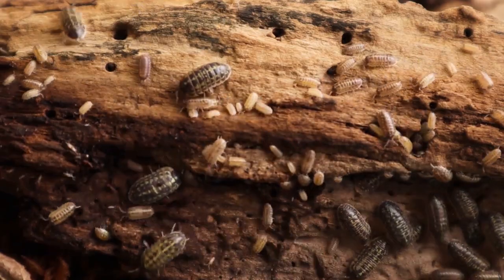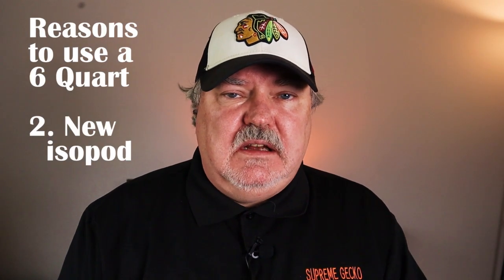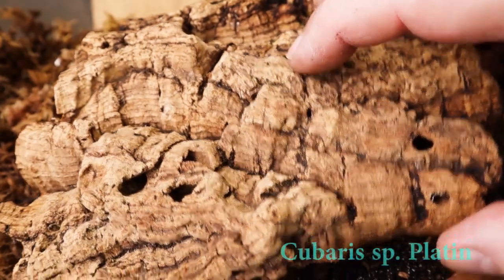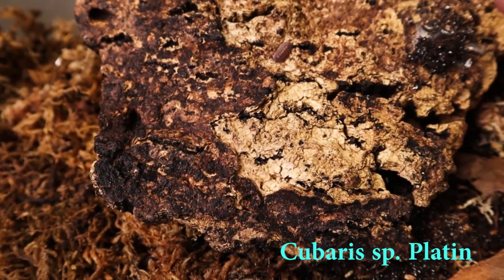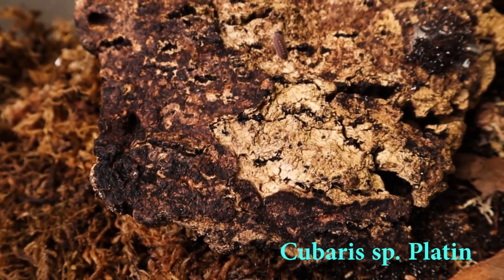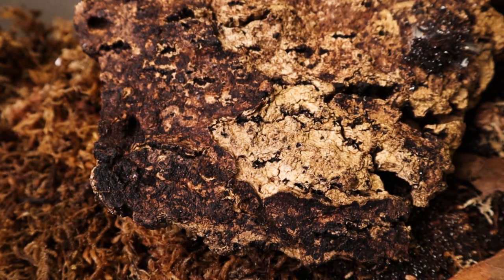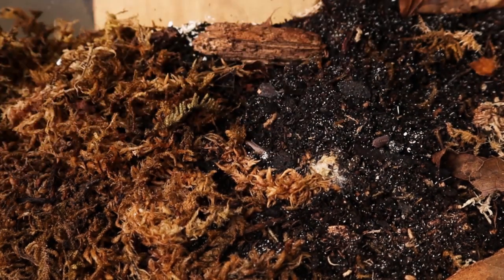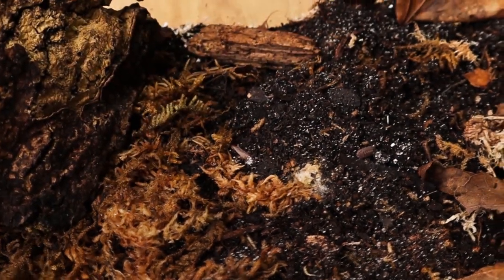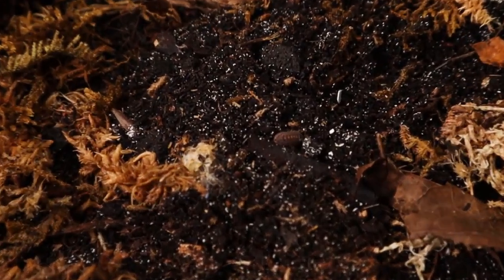The second reason I use small six quart enclosures is for a new isopod setup. If I'm starting a new isopod, I'll set them up in a six quart so I can manage that group a little better. I usually buy groups in counts of 10, 12, or 15. I'll start them in the six, watch them, make sure conditions are right — not too dry, not too moist — they're eating the food, and after they establish themselves and have a couple of broods of babies, then I'll move them into the 15 quarts.